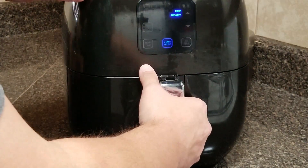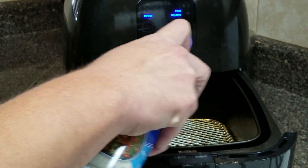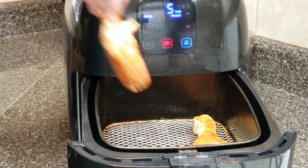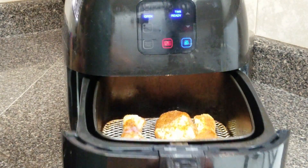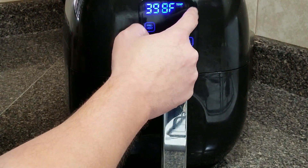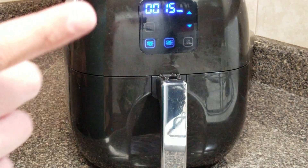Our air fryer is preheated at 400 degrees. So I'm going to spray a little vegetable oil down on the grate. We'll go ahead and place in our chicken legs, that way we can get them cooking. So we're going to go ahead and close this up and set it at 400 degrees for 15 minutes.